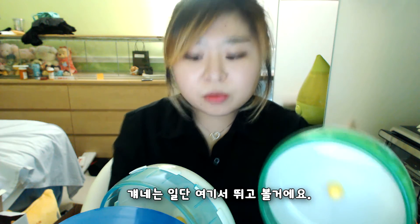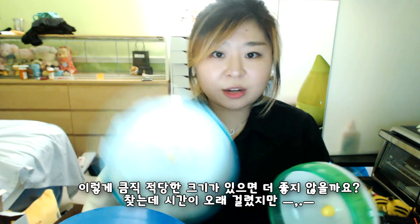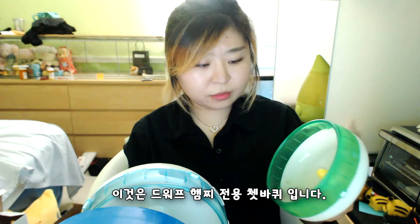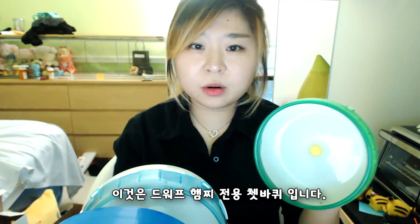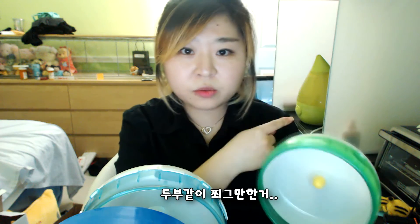They're gonna run on this wheel anyways, but it would be nice to have this bigger one, which I couldn't find for a long time. You know, this is for dwarf hamsters. Small, tiny ones. Like tofu size.